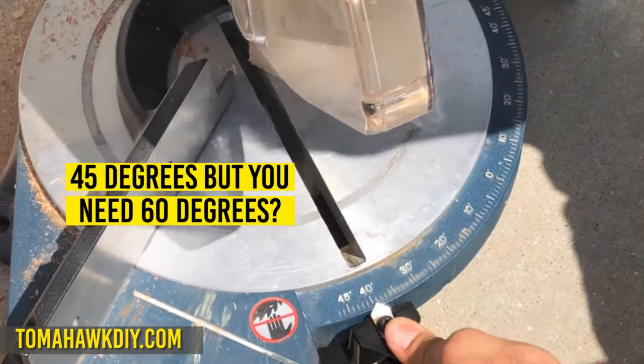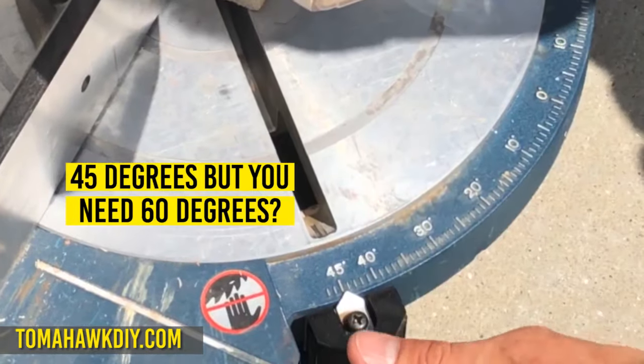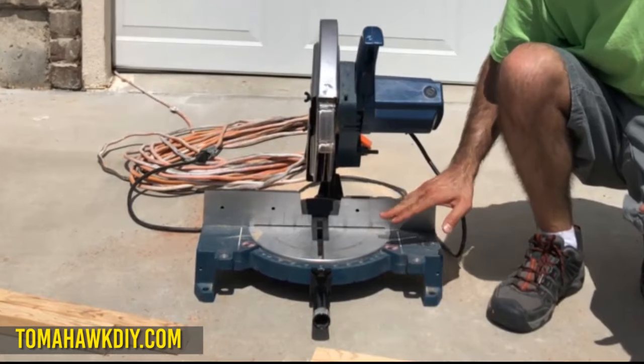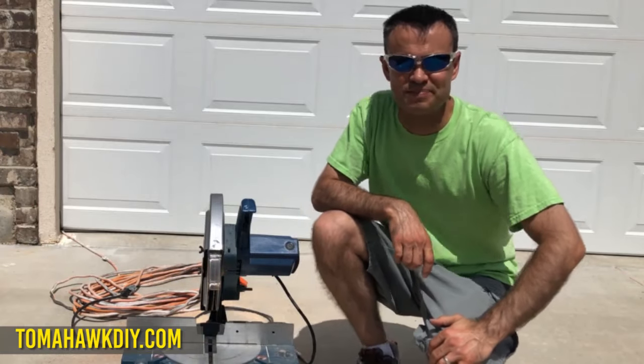If you've ever been trying to use your miter saw to cut a 60 degree angle and you discover it doesn't have that, let me show you a trick on how you can use your miter saw with its 45 degree angles to cut a 60 degree angle. Welcome to Tomahawk DIY everyone, I'm Mike. Let's take a look.